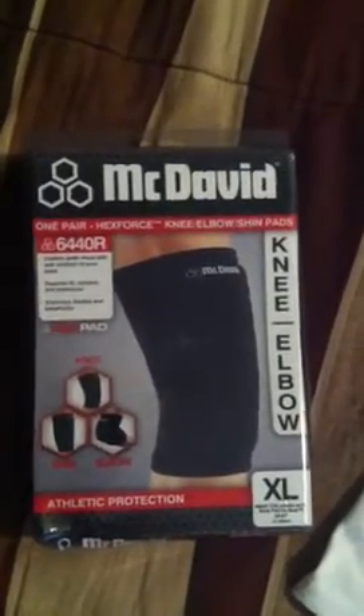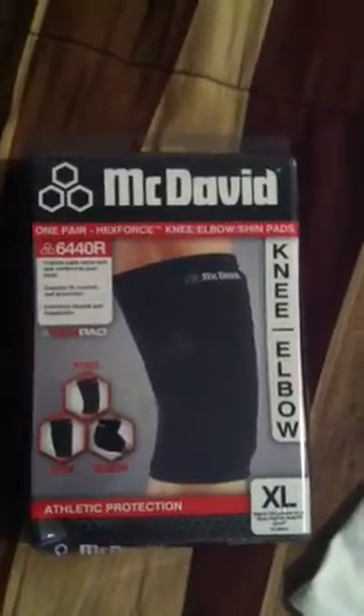Hello YouTube, I'm here with another review on the knee, elbow, and shin pads. Okay, let's get into it.